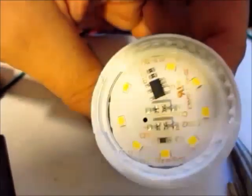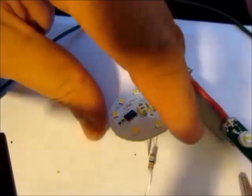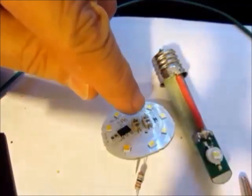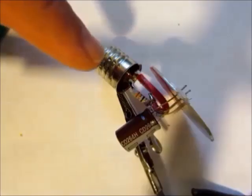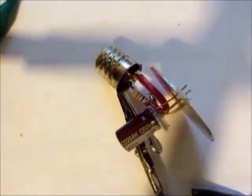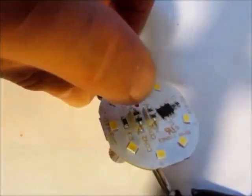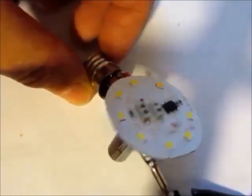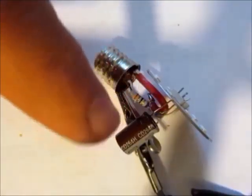One good thing is I can get rid of the external resistor, as this assembly can take the full 110 to 120 volts directly. Here I've taken the compact LED light apart — a new one. It's got the lighting element here, and you can see each individual LED segment. There's a chip, about a 35 ohm resistor, and an electrolytic capacitor.